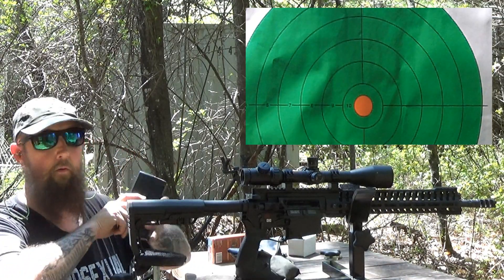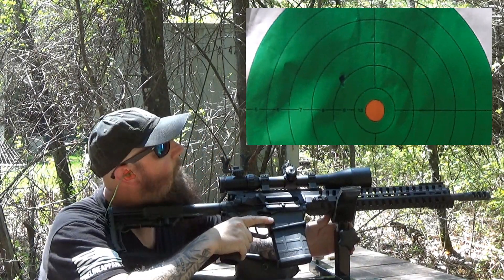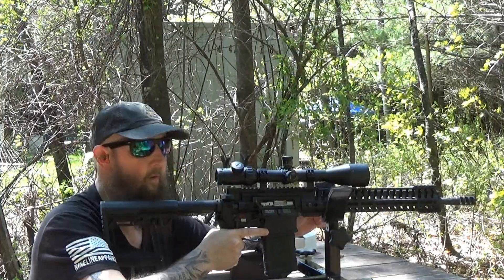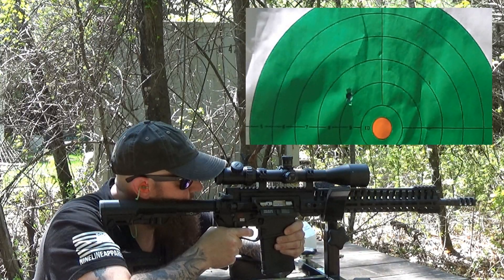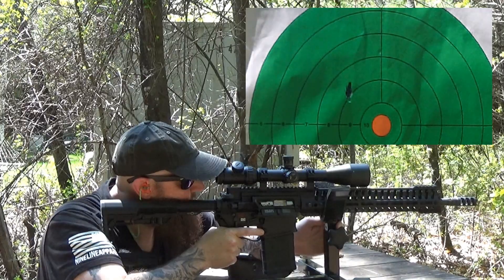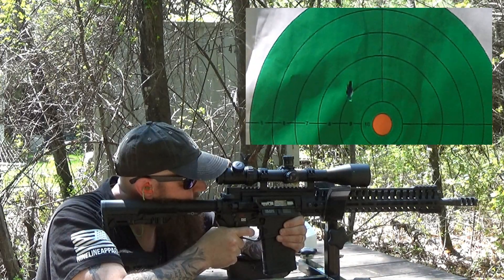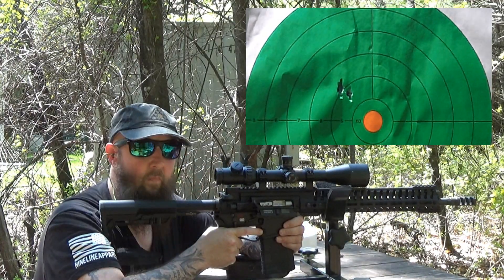Let's give some Australian Outback ammunition a try. Same spot as the original. And same spot as that.